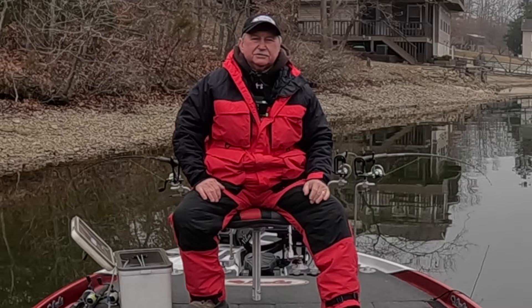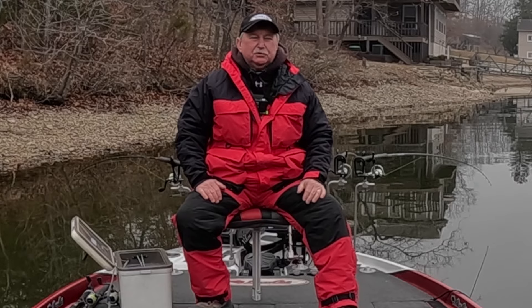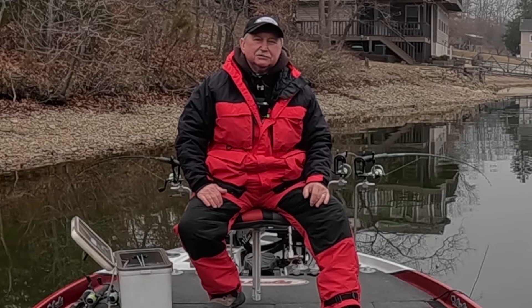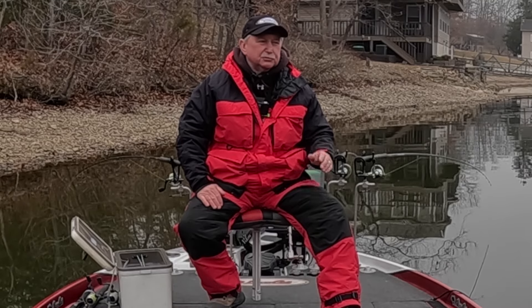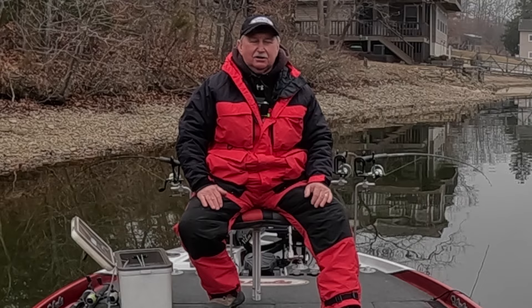Good morning folks, it's January 8th, 2023. I'm on the Gravois arm of Lake of the Ozarks. I'm gonna do something today I haven't done in a long time but really enjoy — I'm gonna spider rig some minnows and jigs to try to catch some crappie. It's cold this morning, air temperature is 32 degrees, supposed to warm up to about 44. Winds supposed to be between 5 and 10, but right now it's dead calm.